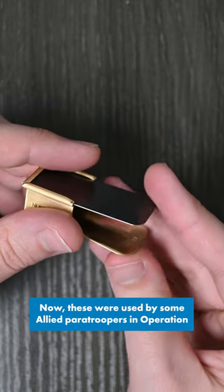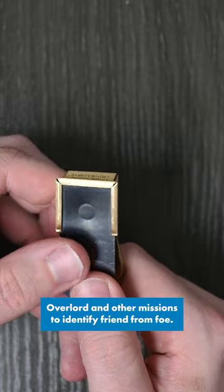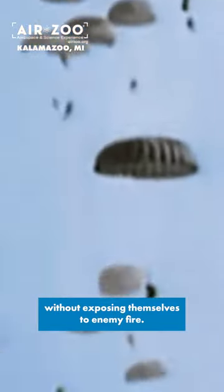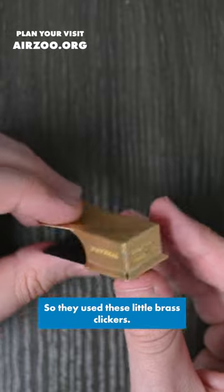These were used by some Allied paratroopers during Operation Overlord and other missions to identify friend from foe. Scattered across large areas, isolated paratroopers had difficulty in finding their comrades without exposing themselves to enemy fire, so they used these little brass clickers.